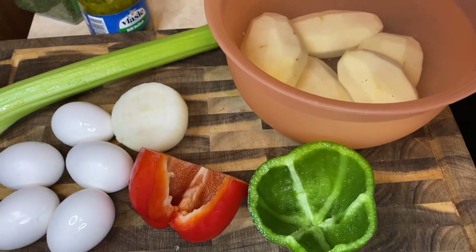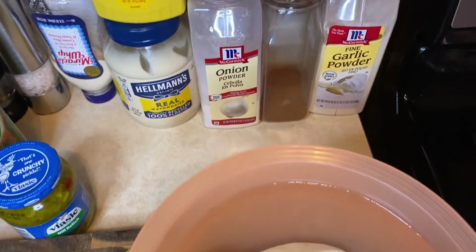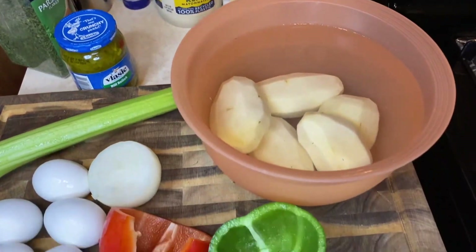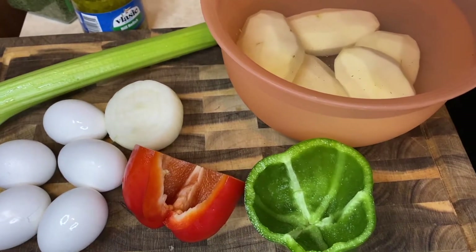Broken and clean. Hey guys, welcome back to Jill Comfort Zone. What's up guys? This is going to be a quick video. Can y'all guess what I'm making? Yes, we are about to make some delicious potato salad.